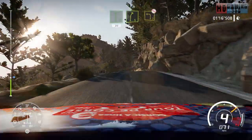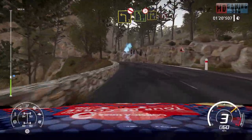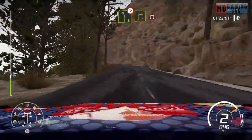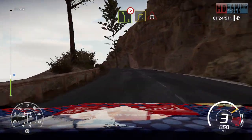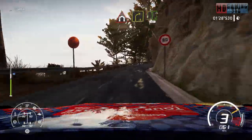Right 5 into left 3, open, don't cut. And left 5, tightens into right 3, into tunnel. And right 4 into left 6, short, 50.